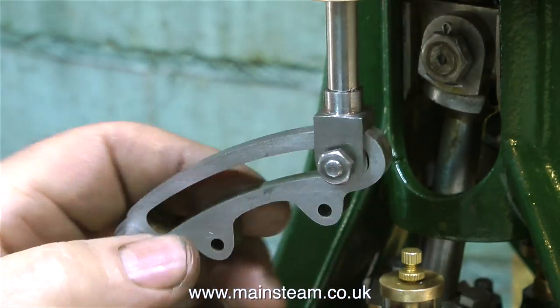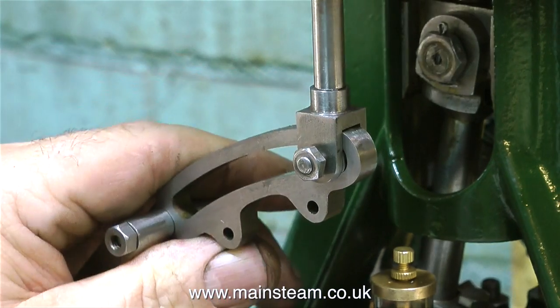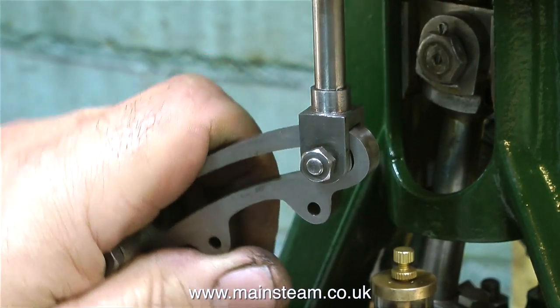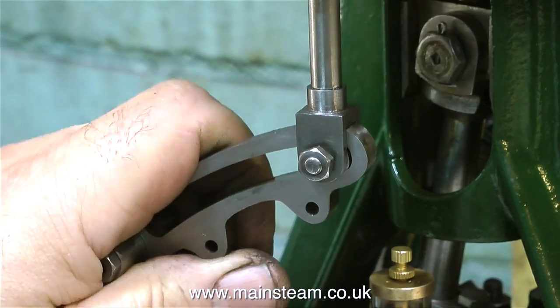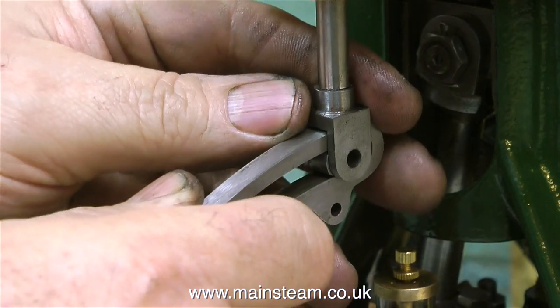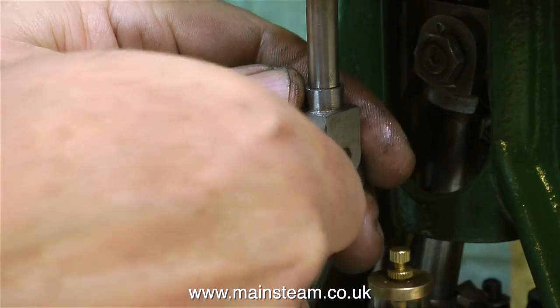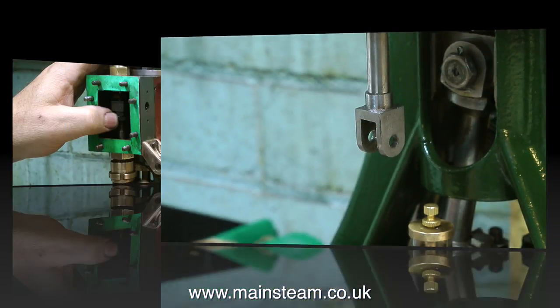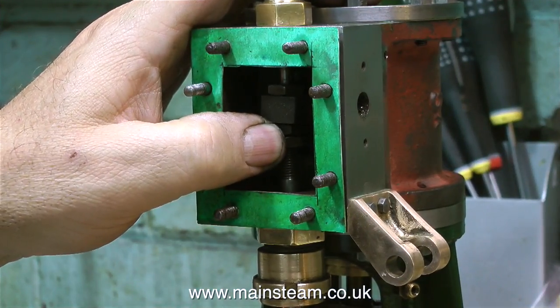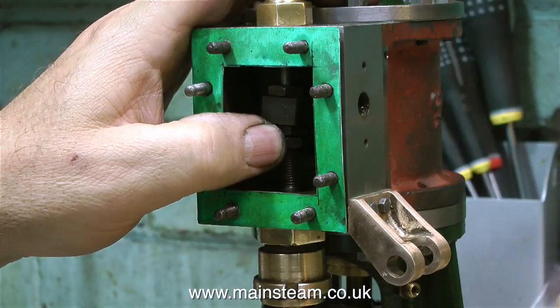This seems to be a very common problem that occurs in model steam engines, and it's not always down to the drawing. I can see what the problem is - I haven't taken enough metal off the valve fork. I thought it would be okay but it's not - it's my fault for not following the drawing really. I thought I'd leave a little bit more meat on there to make it stronger. So I'm going to correct it, and to do that I need to remove the valve fork completely.